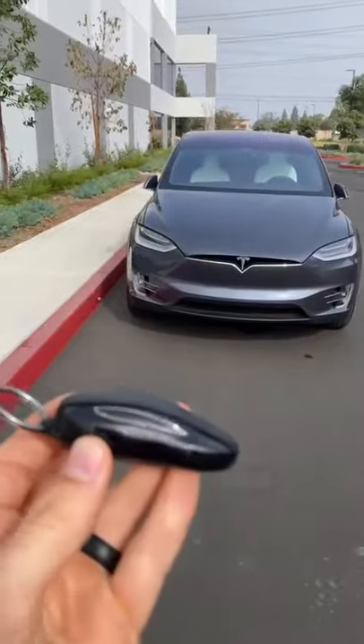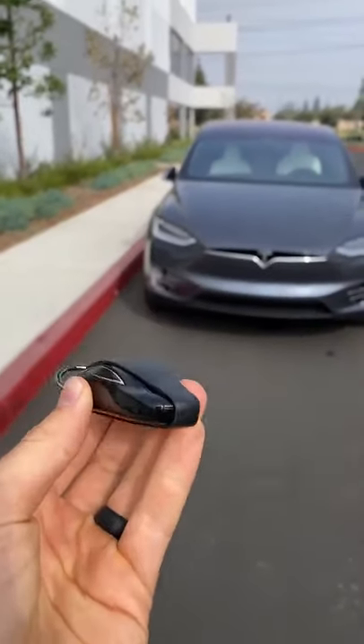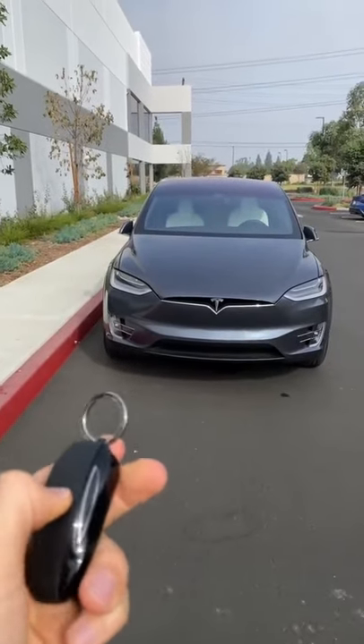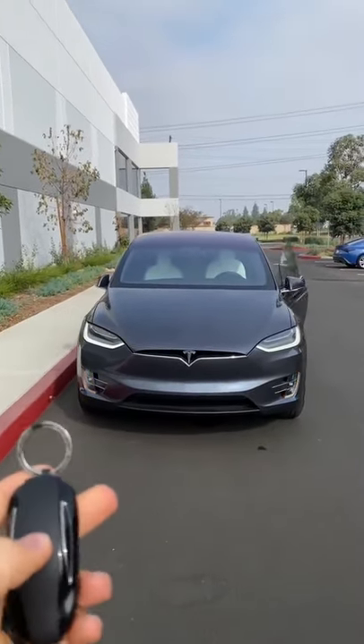Right back there is the Tesla Model X Performance. I'm going to show you some of my favorite features. I want to talk about this key first — it's really cool that it looks just like the Model X. When you press it, certain things happen: press twice and you can open up that driver door.